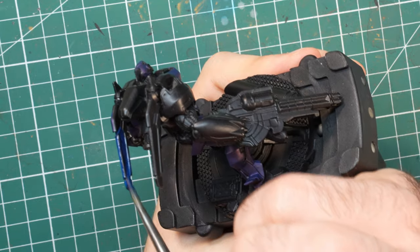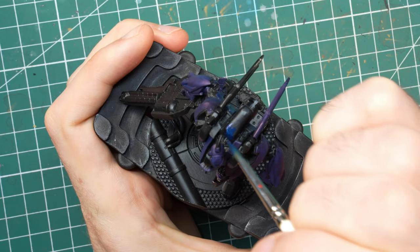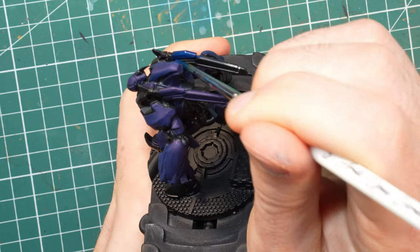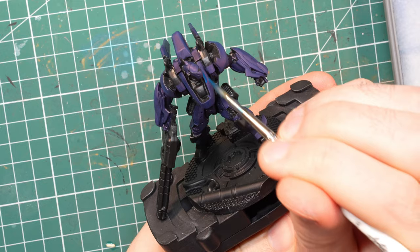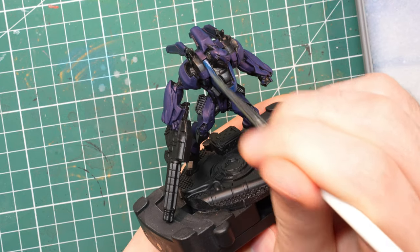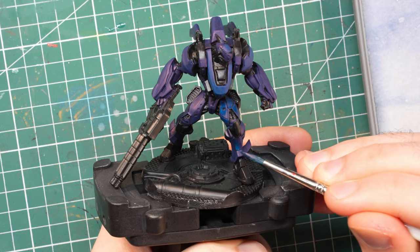So instead of doing that, I decided to apply a trick that I picked up from Sergio Carvalho, who I'm watching currently, and I really encourage you to give him a go if you haven't seen his work before. Maybe go to his Patreon because he explains this really well. But what I'm doing is basically just using very thick coats.